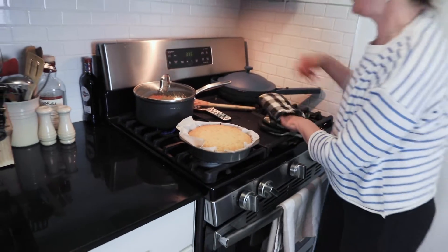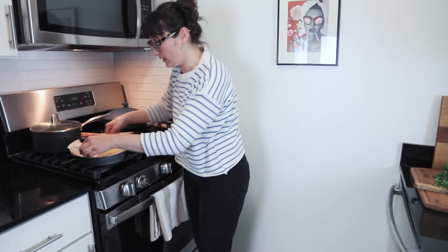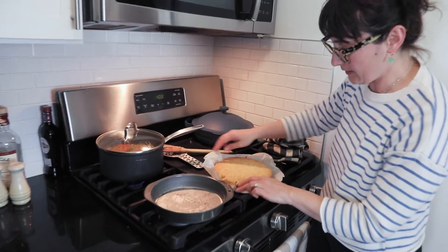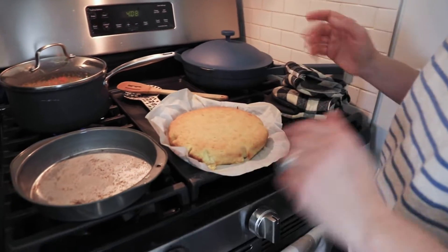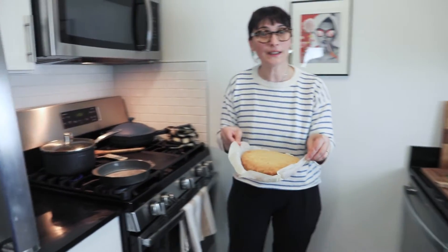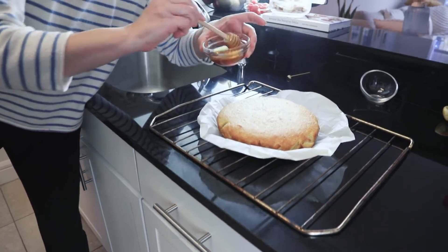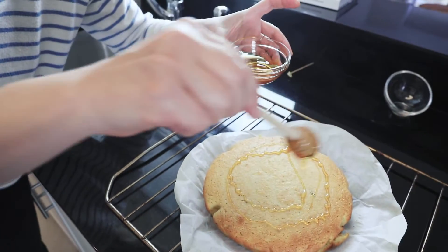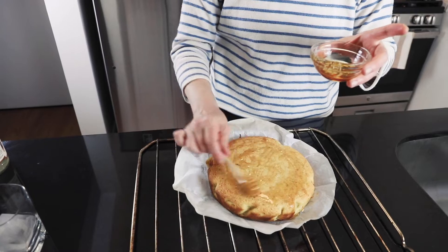Turn the oven off. You can let it cool for a little bit, then take it out and let it cool on a cooling rack. Before it cools completely, I like to drizzle just a little bit of honey. When it's nice and warm, it absorbs the honey and it's really delicious.